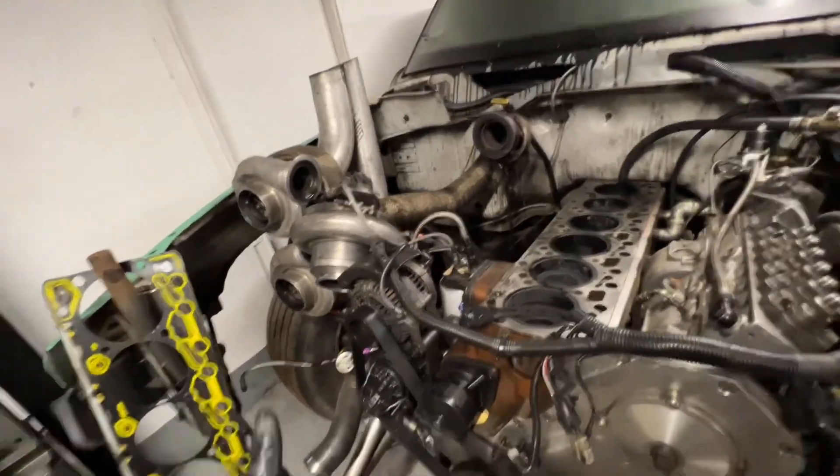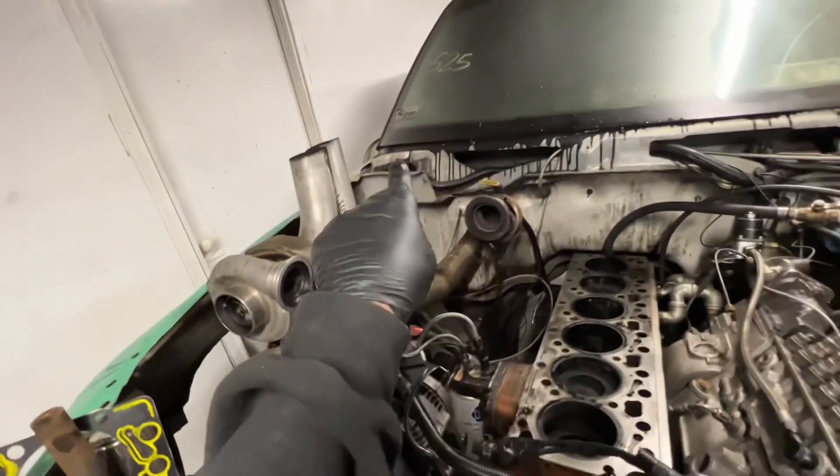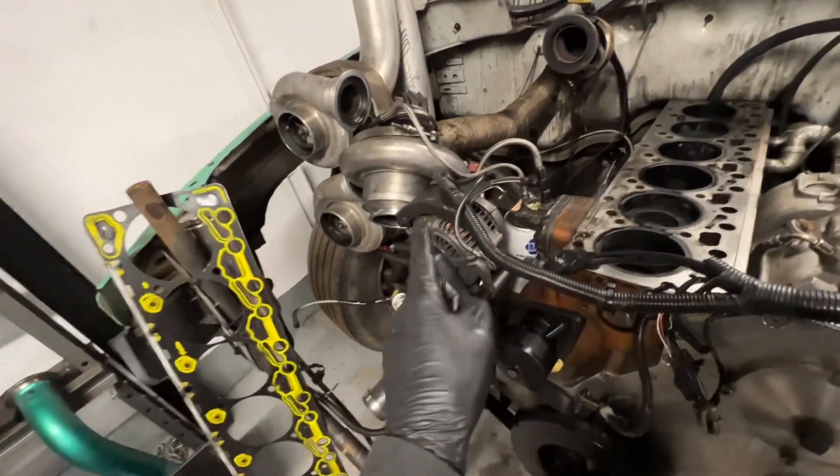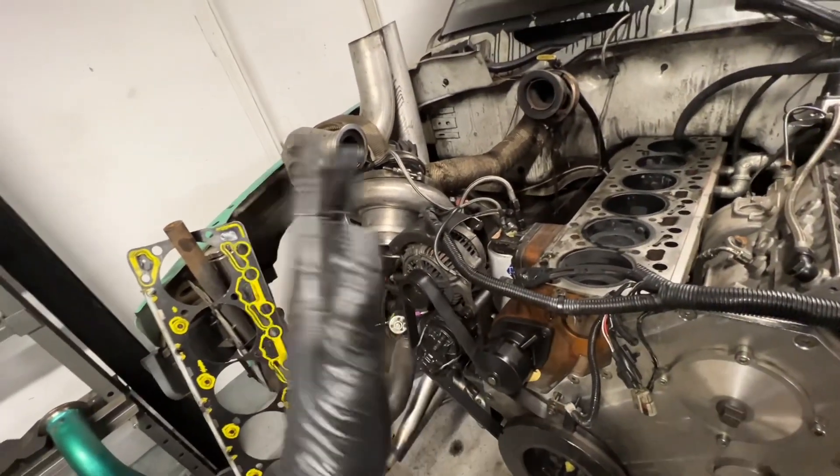Next issue is a voltage problem — I don't know if my PCM is fried, but I'm not getting 14 volts; it's really dropping at idle, which affected why it wouldn't start at the track. My fuel pressure also dropped going down the track. I have an AirDog they sent me years ago that I haven't installed yet, so I want to get that on.